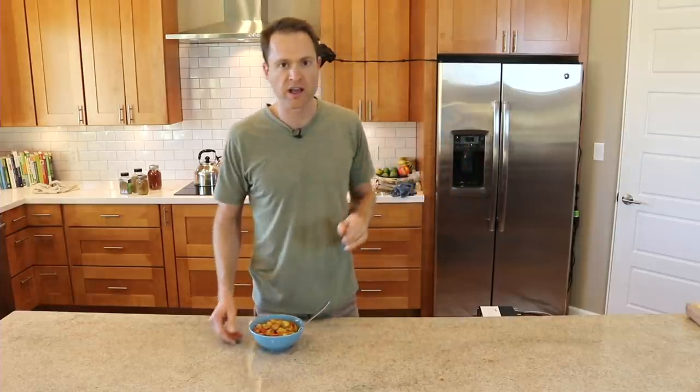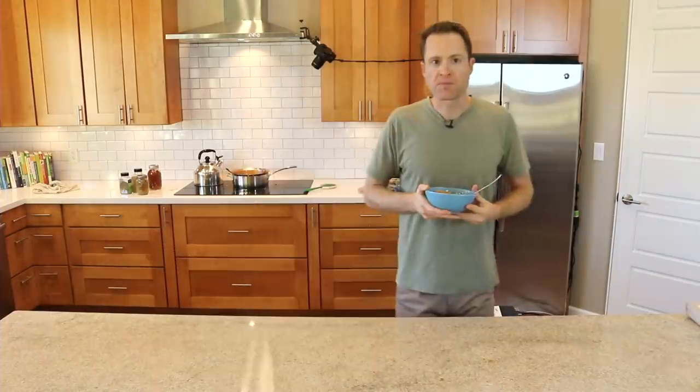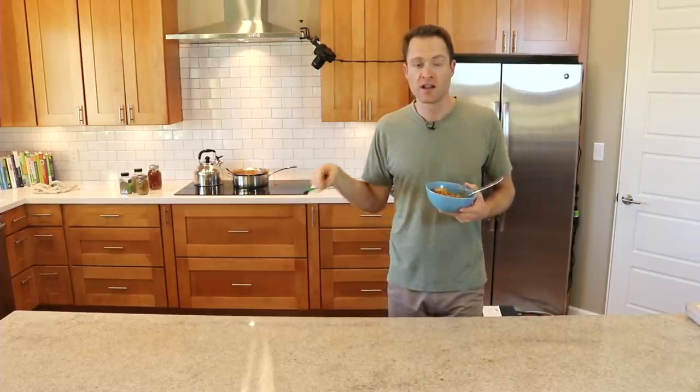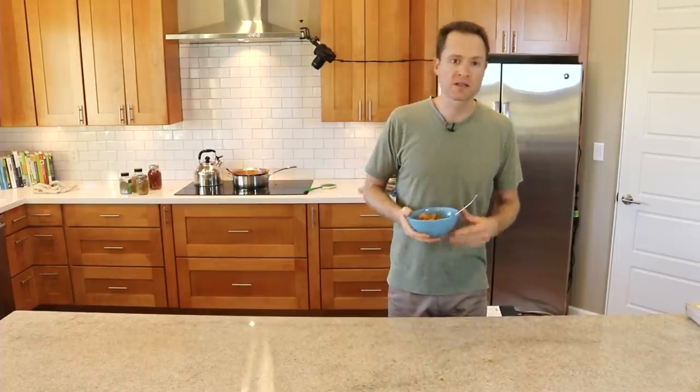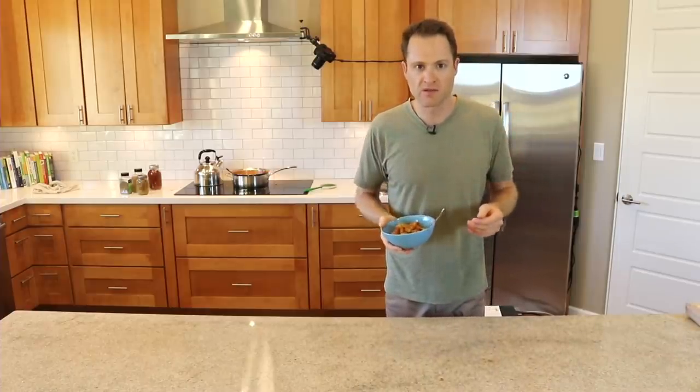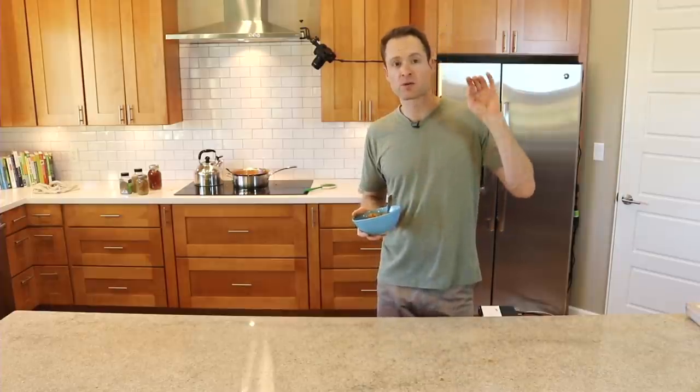Anytime you make this, please remember to make enough for at least a few meals — this has got to be your lunch the next day too. Don't forget: maximize your time in the kitchen. Thanks everybody for watching. Please click this playlist to see my other healthy vegan recipe videos, and click the link below to learn about my live interactive cooking show, where we go into a lot more detail with chopping skills and the other recipes I love to cook. We'll see you there — thanks for watching, bye.